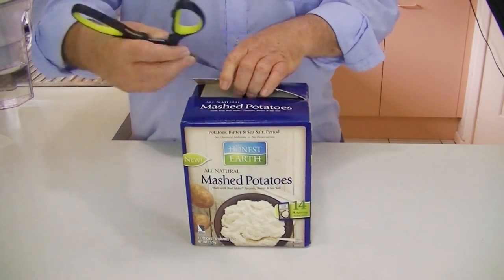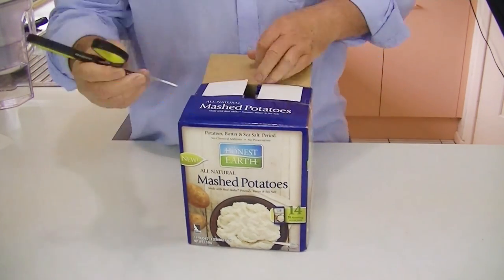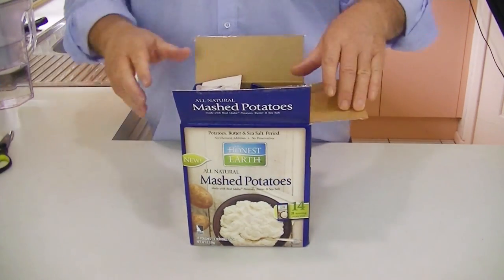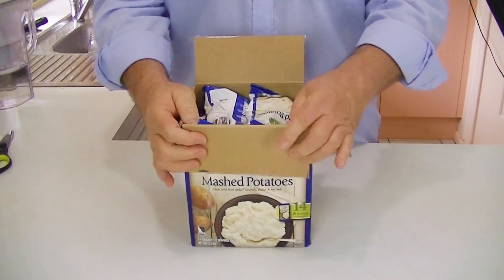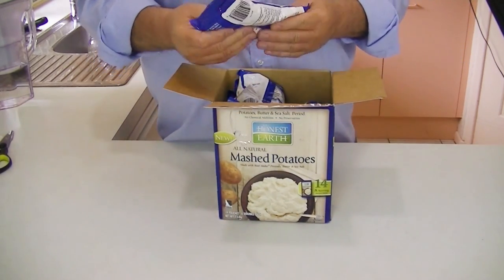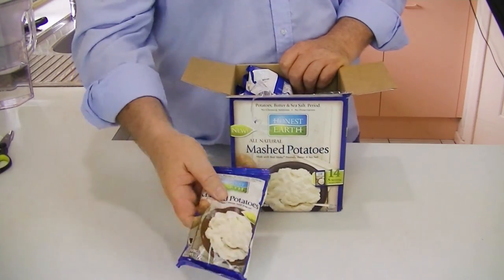The cost — to shock you — the box I have here with 14 bags cost $18. So that's about $1.20 a bag. Not bad for a full serve of potatoes.